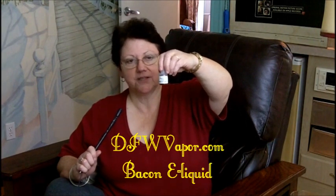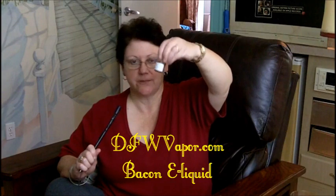But today I'm here to talk to you about vaping. I'm going to review for you this DFW Vapor Bacon Flavor e-liquid in zero milligrams, because I don't vape nicotine. Everybody I've talked to now that I've talked into getting a PV — a personal vaporizer, an electronic cigarette — has stopped smoking. And so I'm just absolutely sold on these devices.